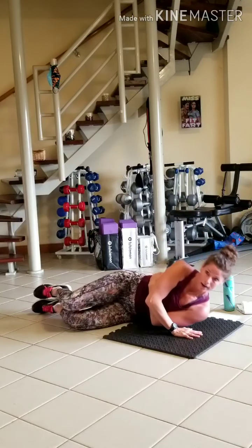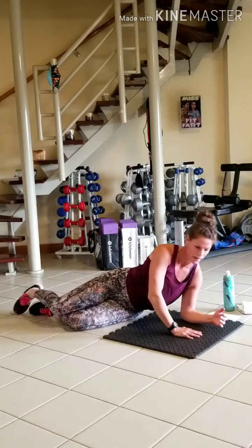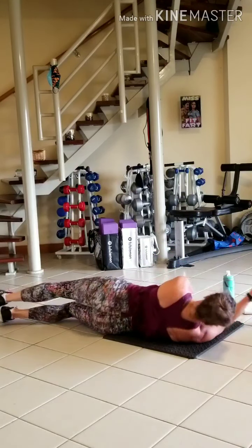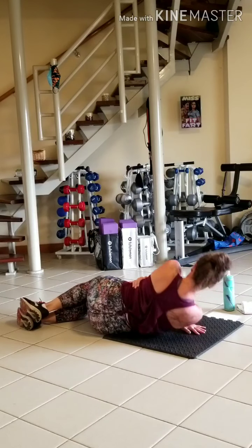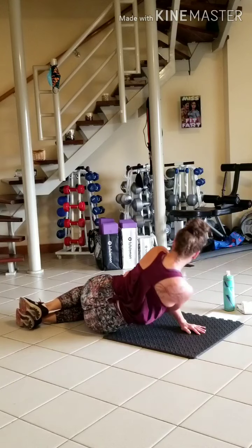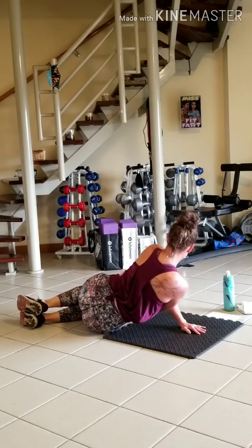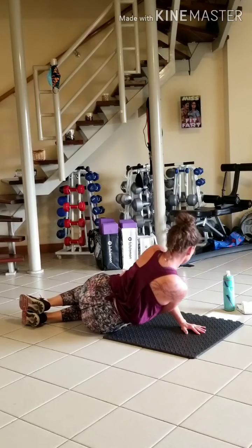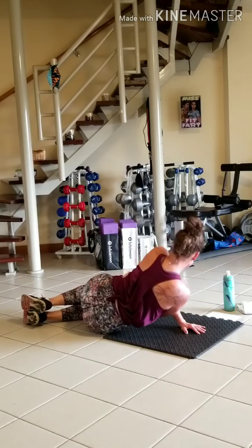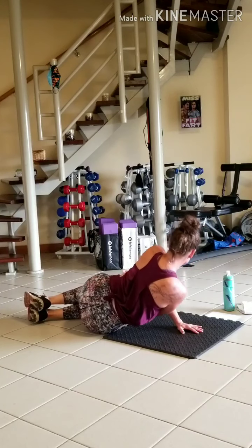Two more. Round. Roll over. Two more. Right on.